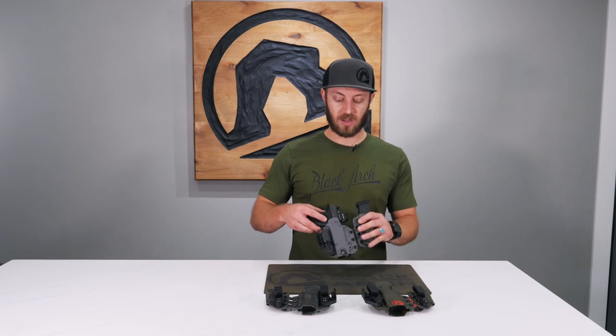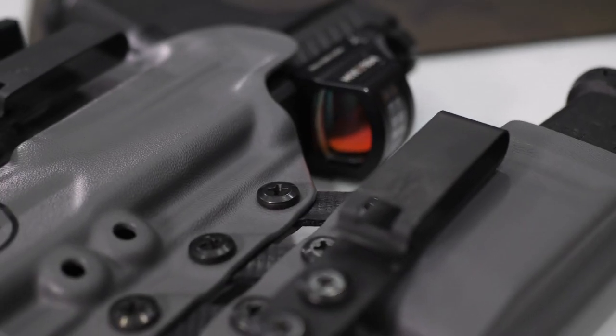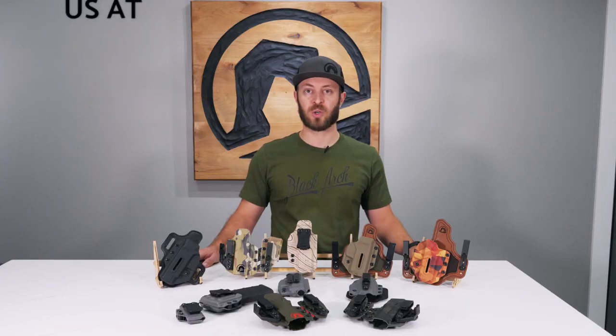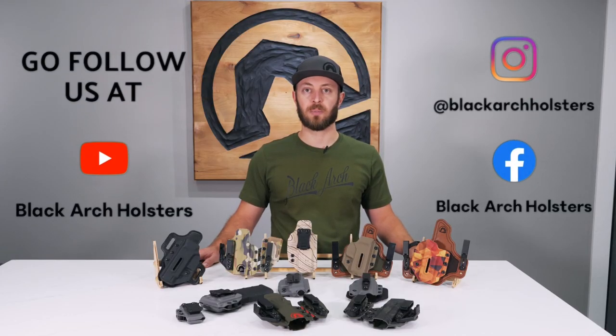All Intradas come standard with an optics cut and open end, and it's flexible for the greatest comfort possible. For more information or to purchase any of our holsters, visit us at blackarchholsters.com, follow us on social media, or find a dealer near you.